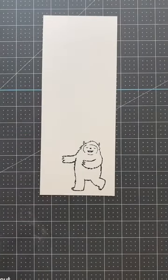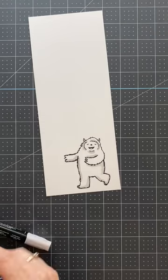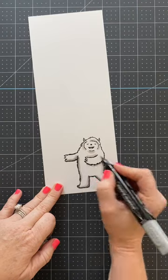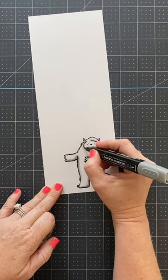I want the Yeti to appear white, so in order to do that I'm going to use light and dark smoky slate Stampin' Blends markers. These are alcohol-based markers you can purchase from Stampin' Up.